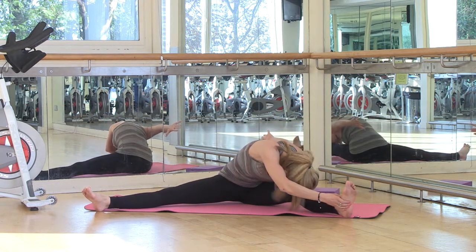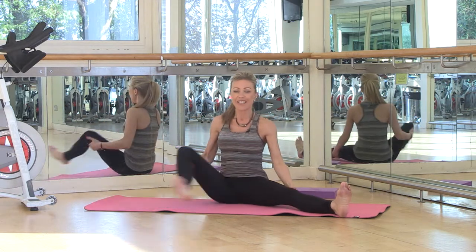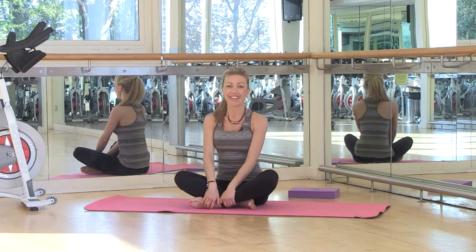I could carry on with this all day — this is one of my favorite stretches. I hope you enjoy it as much as I do. Enjoy, and I'll see you next time!